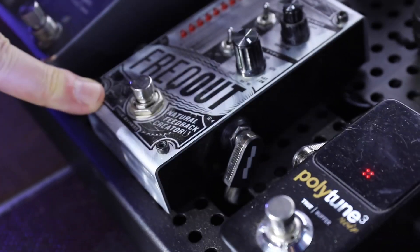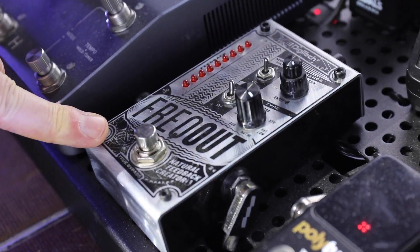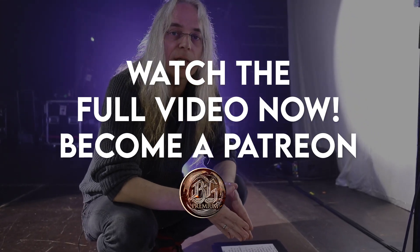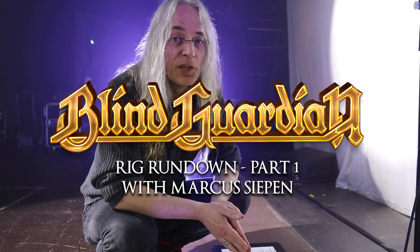The Freakout gives me a controlled feedback if I want it. So thanks for watching — this is my gear setup and if you're interested I can also show you Andre's gear.